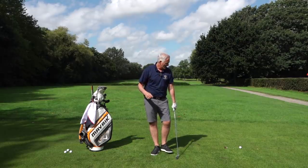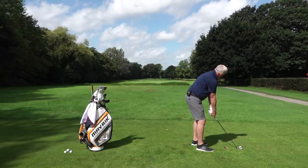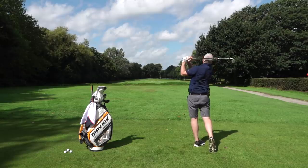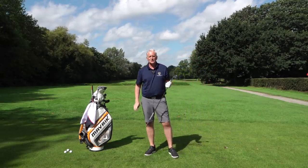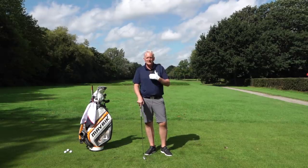If I put the hands correctly and have a nice neutral grip and put the same swing on it, I get a nice straight flight — I'm delivering the club nice and neutral and it's helping me with my swing straight away. It's helping me with the delivery of the club.